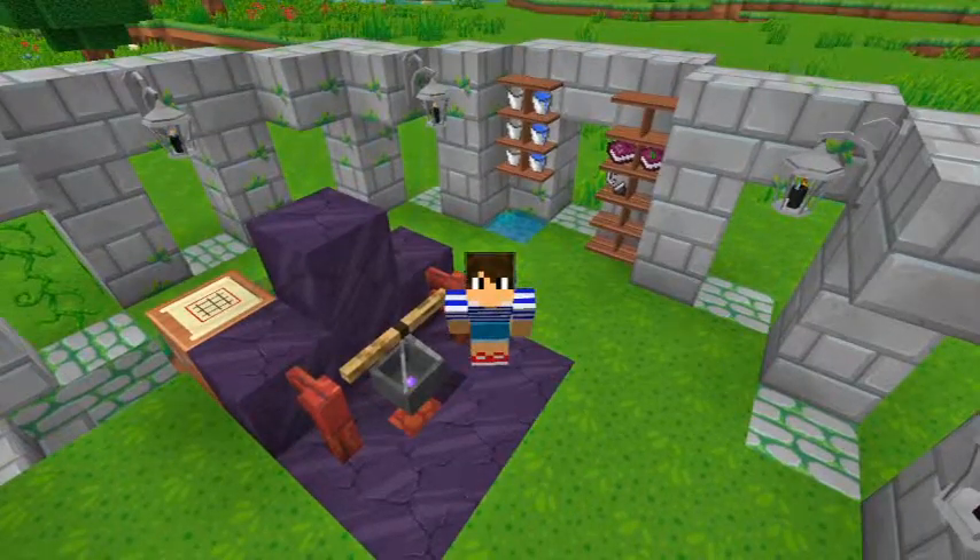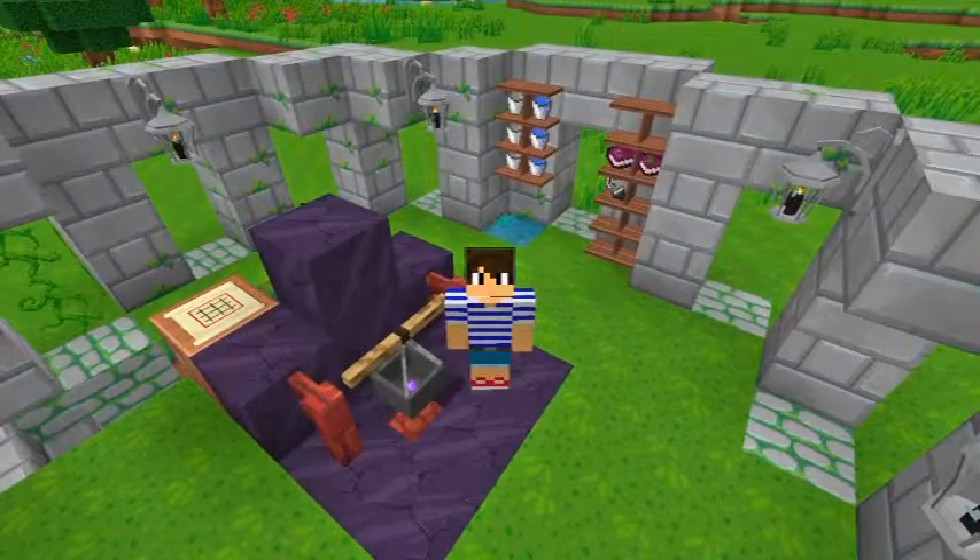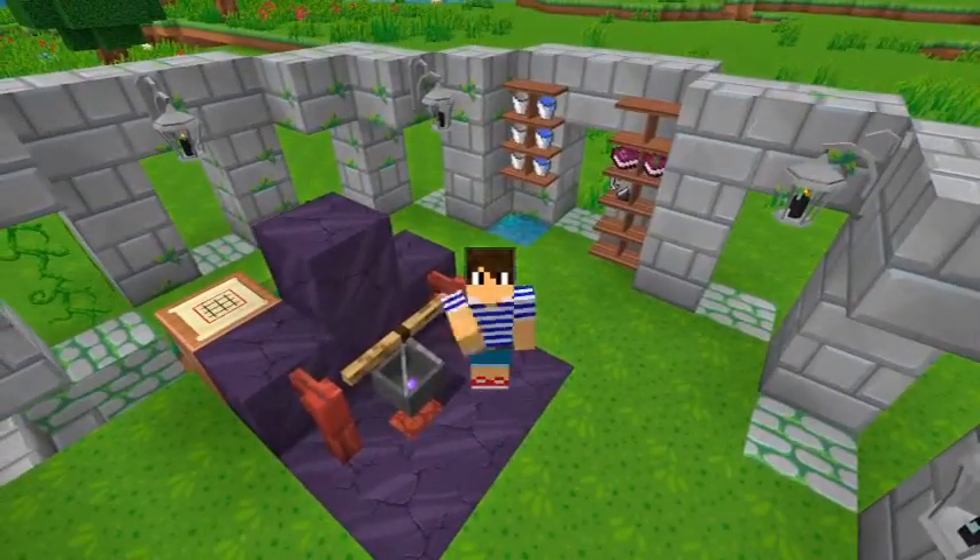Hello everyone! Welcome back to my channel! My name's Jesus Grey, and today I'm going to be showing you how to make the Exhale of the Horned One. Let's get started!